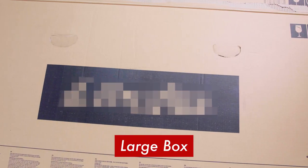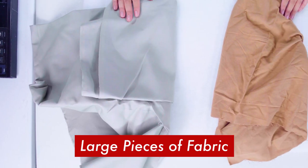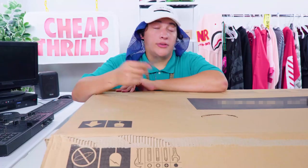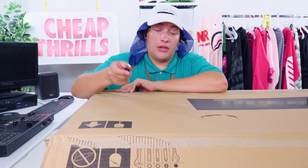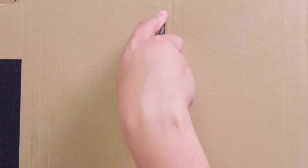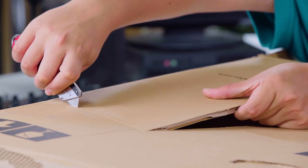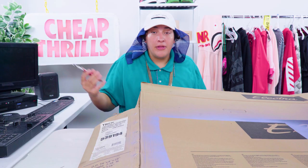First things first, we're gonna get cracking on our super boxy tee. For this, you're gonna need a big-ass box, some big-ass pieces of fabric, and some big-ass pieces of foam. We're gonna start with our big-ass box and cut a t-shirt shape out of it. Now this may seem like a lot of work, family, but feel free to get some stuff off your chest.